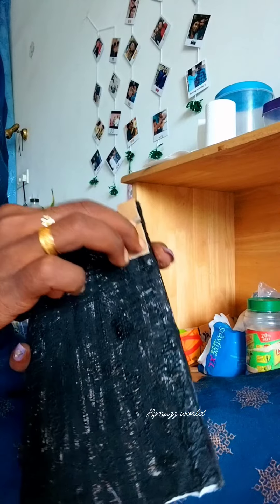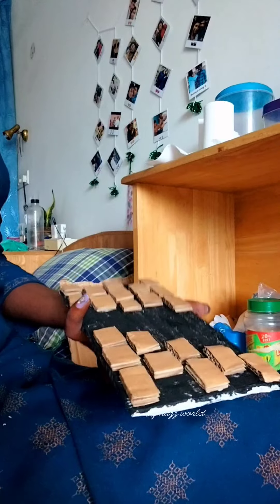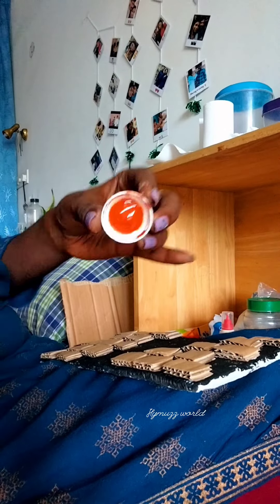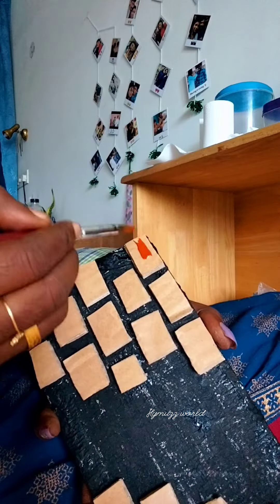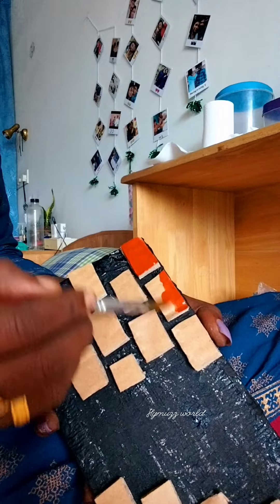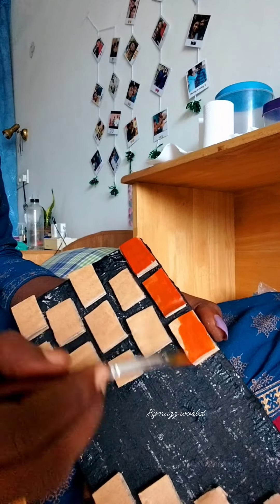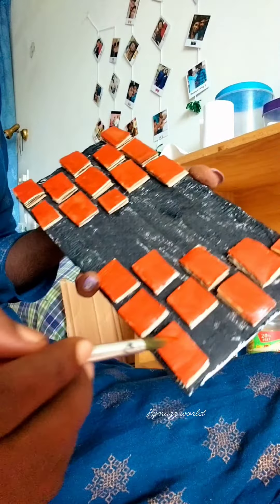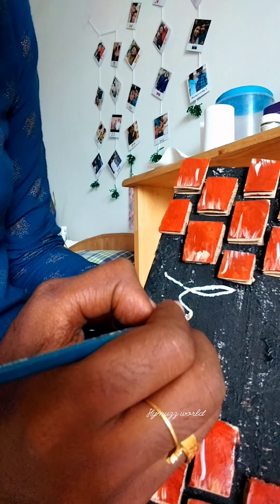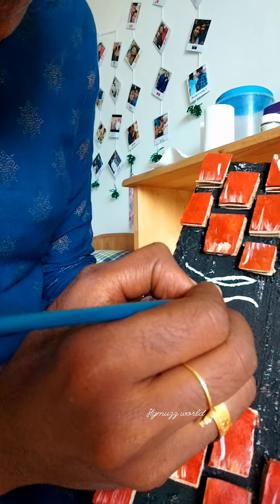We have planned and designed this for both sides. We have to cut it in front of each side and balance a little bit in the center. Then we have to add a brown color and add a white shade.